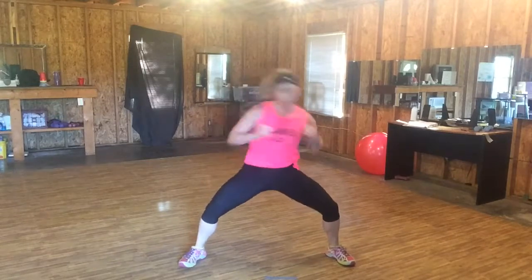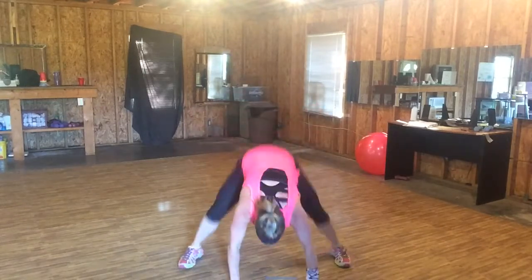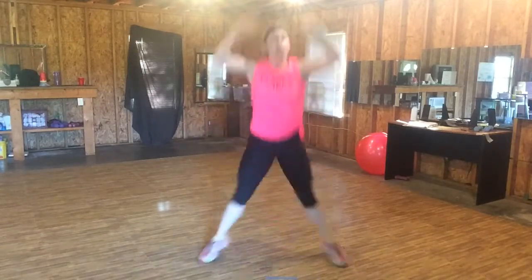Six, five, three — one burpee. Down, back, and do it again.